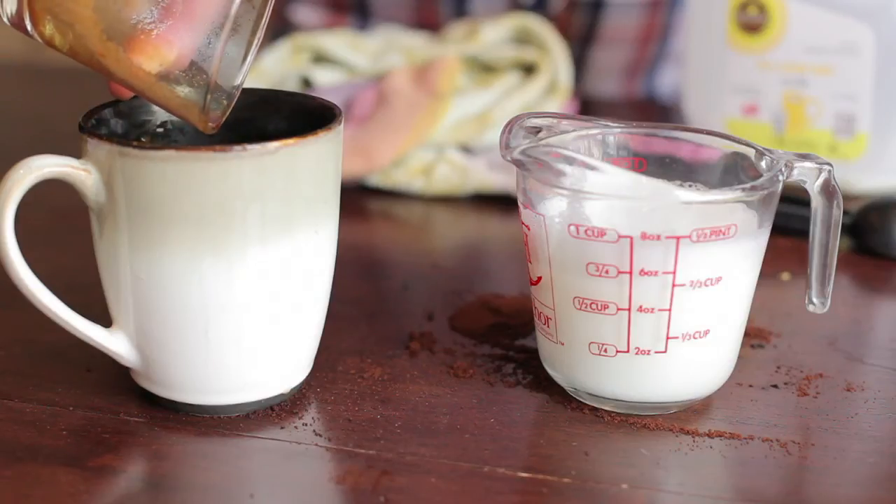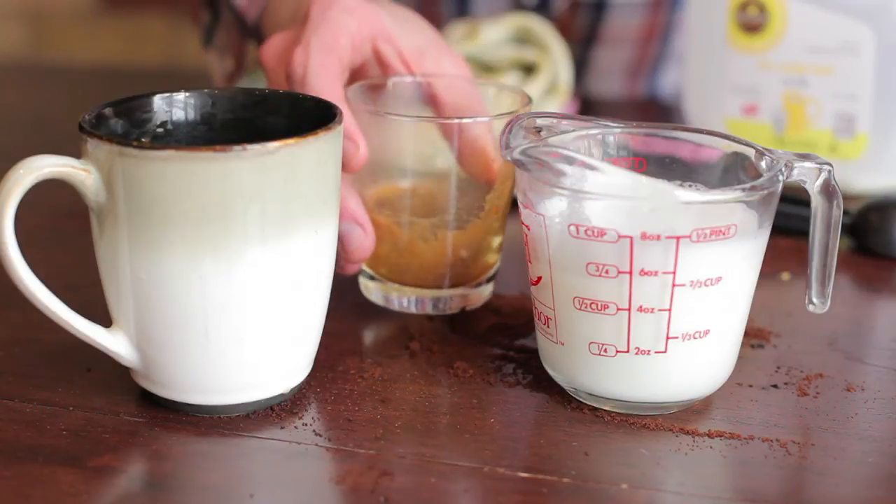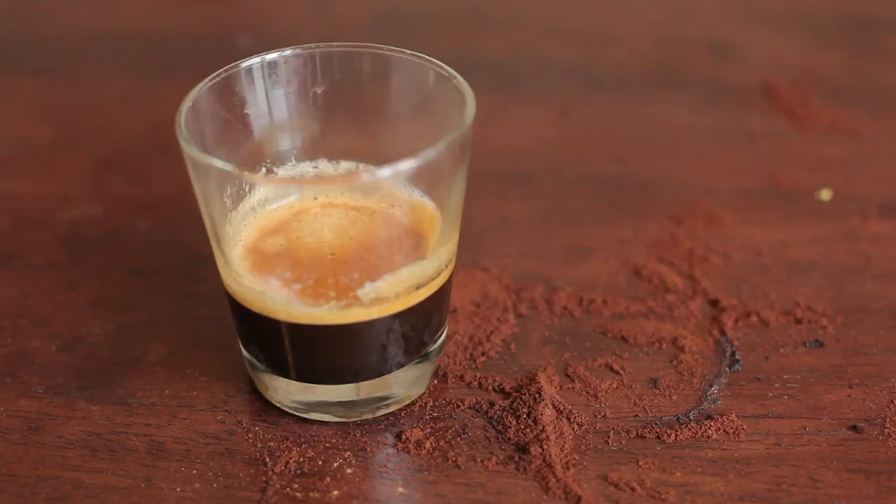Once you have your steamed milk and your shot of espresso, pour your espresso into your serving cup and then pour your steamed milk on top. There are tons of varieties and ways of making espresso with milk or cream — you just have to get creative, taste a bunch of different ways, and discover which one you like best. My name is Joey Papa, I'm a coffee consultant, and today we learned how to serve espresso with milk or cream.